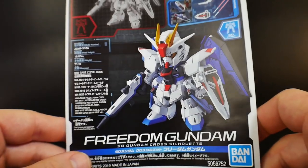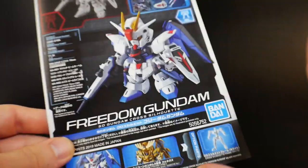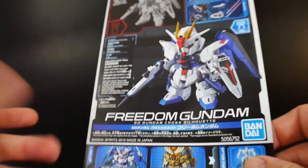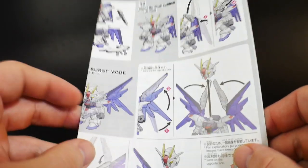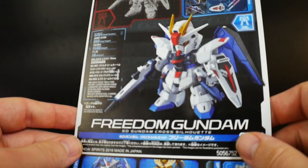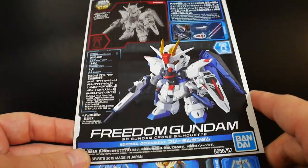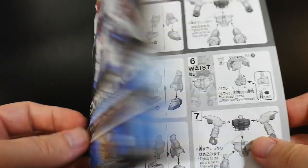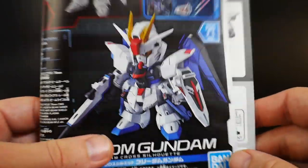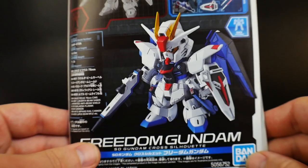If you purchase over $100 in the U.S. you get free shipping, which is fantastic. Even if you just want to buy a one-off kit like the Cross Silhouette Freedom, you can still pick it up with flat-rate shipping at a very good price. Use promo code Krosama for 10% off and enjoy some Cross Silhouette Gundams. Like always, please rate, comment, and subscribe if you liked the video — I'll see you all in the next review, bye bye!